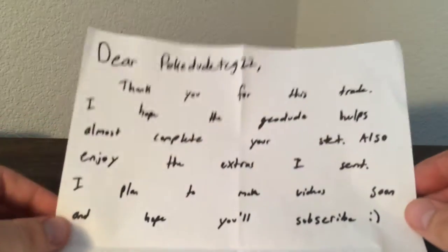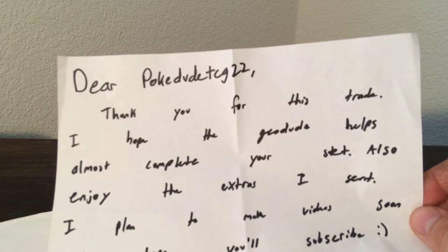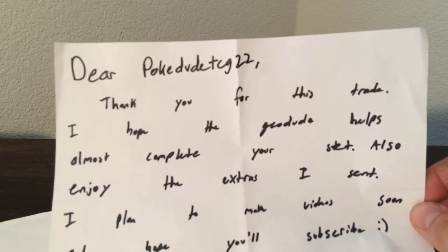So it says: 'Dear PokerDudeTCG22, thank you for this trade. I hope the Geodude helps you complete your set. Also enjoy the extras I sent. I plan to make videos soon and hope you'll subscribe.'